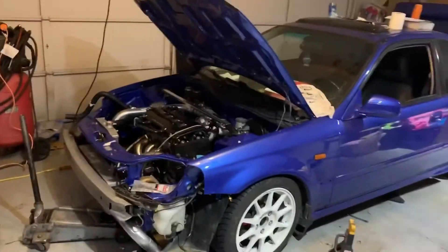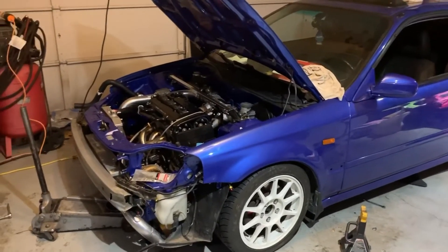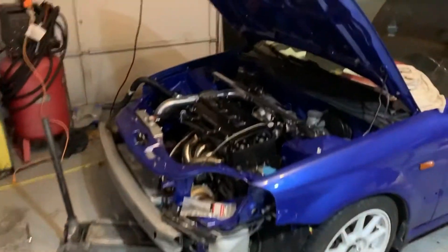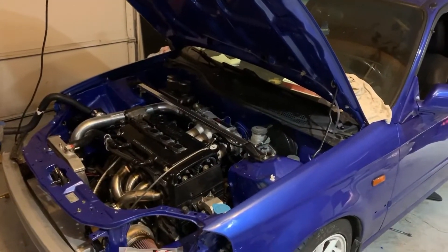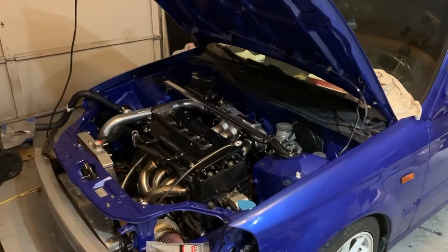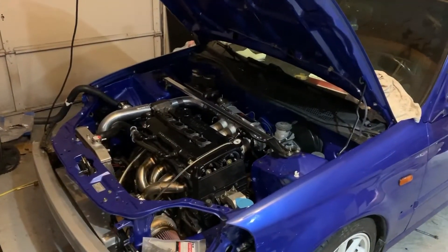Travis, you did a terrible job recording. Anyways, this car did not start. The injectors are clicking — at least I checked one of them, one is clicking. And the coils — I checked one coil and it's getting power. I don't know if it's pulsing. It's probably not pulsing.